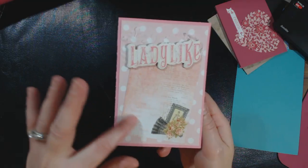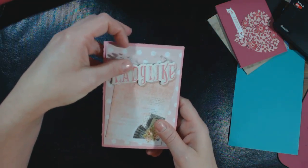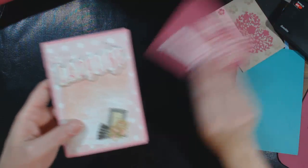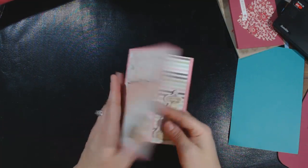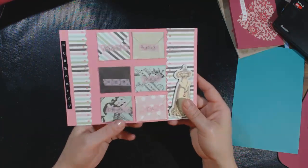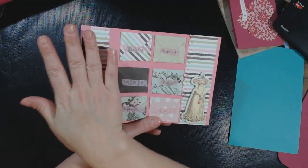I just used one of the cards here and the chipboard there, and then I have a piece of wax paper that was left over from when I was cutting these cards out, so I put that there. You open it up and I made all these little envelopes with the patterned paper.